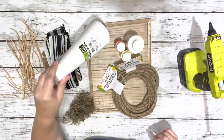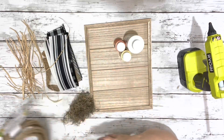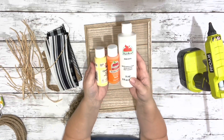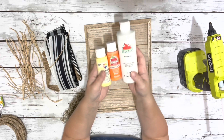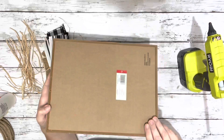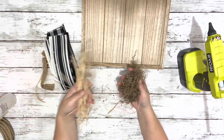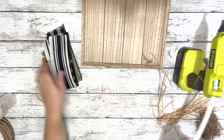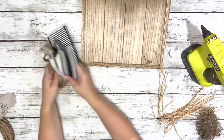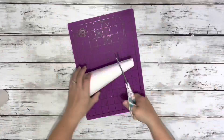I used one of these foam cones from Dollar Tree, some of Dollar Tree's nautical rope, yellow, orange, and white acrylic paint, this little sign from Target, some Spanish moss and raffia, some different ribbons, and hot glue.